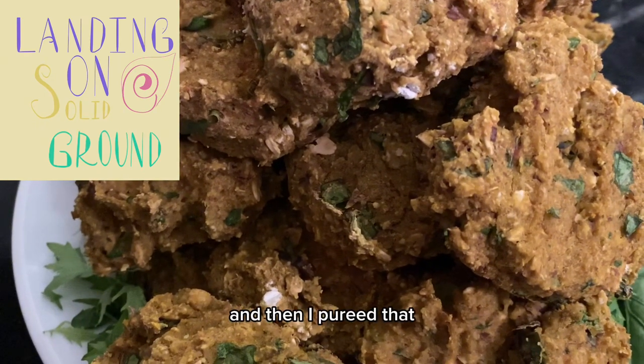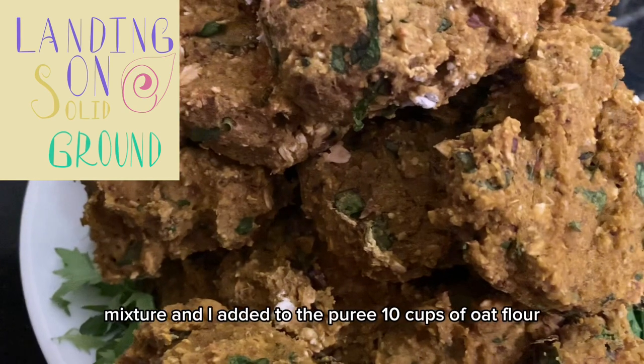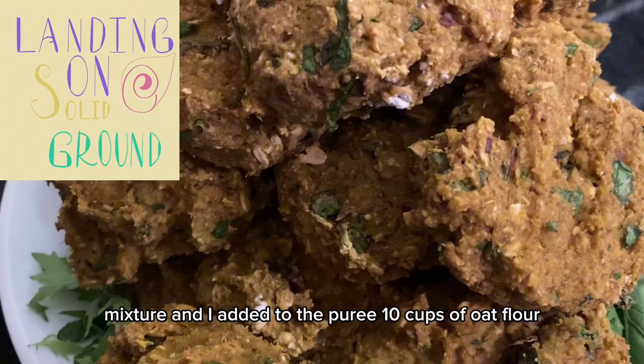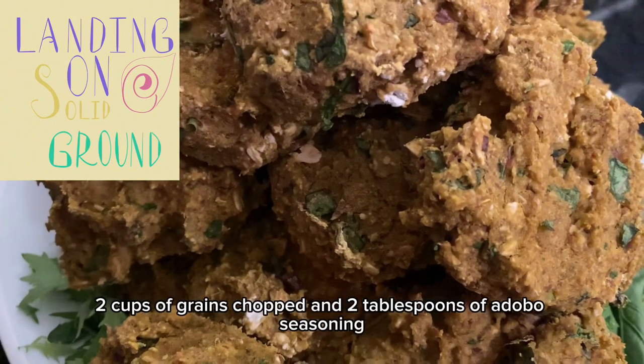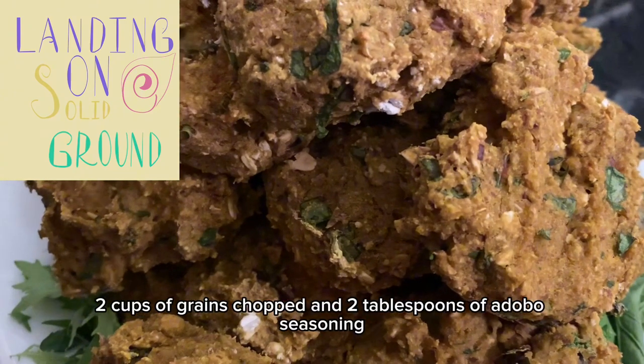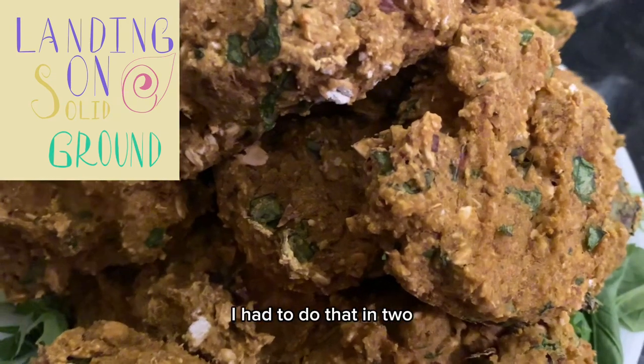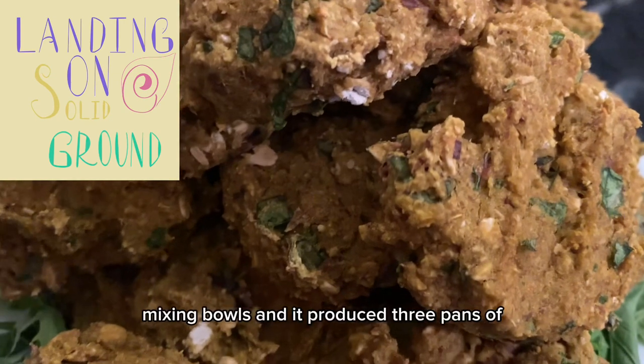I pureed that mixture and added to the puree 10 cups of oat flour, two cups of grains chopped, and two tablespoons of adobo seasoning. I had to do that in two mixing bowls.